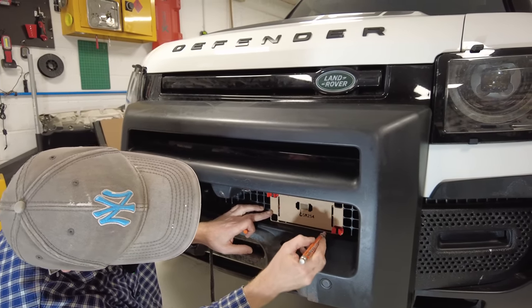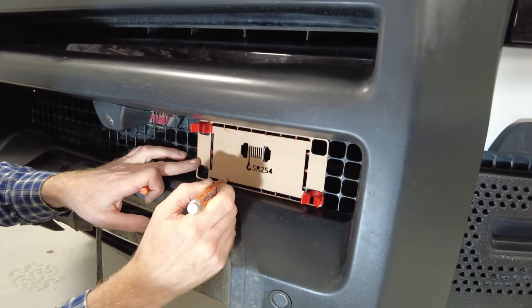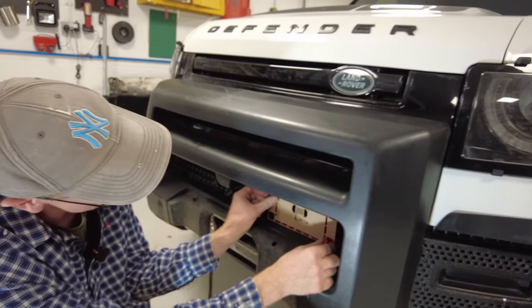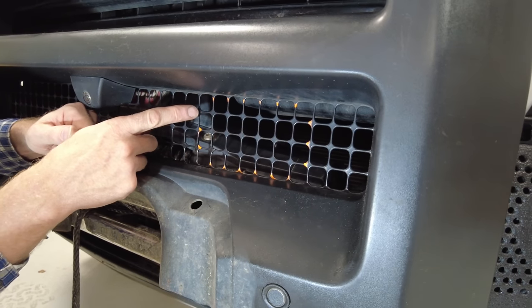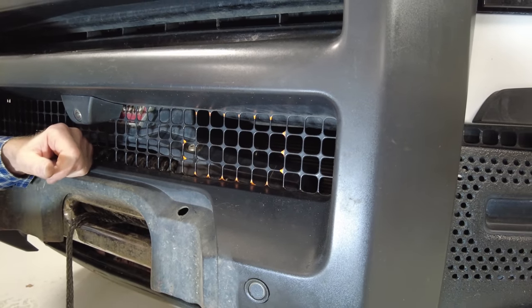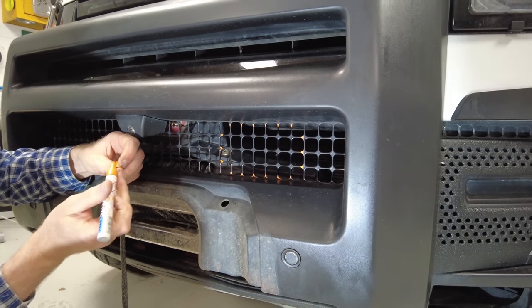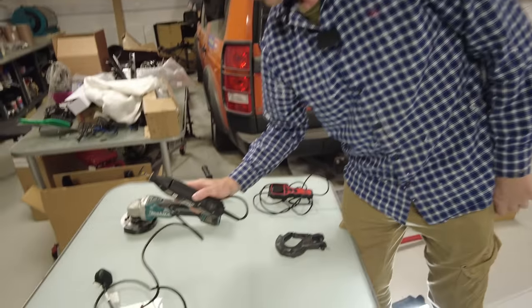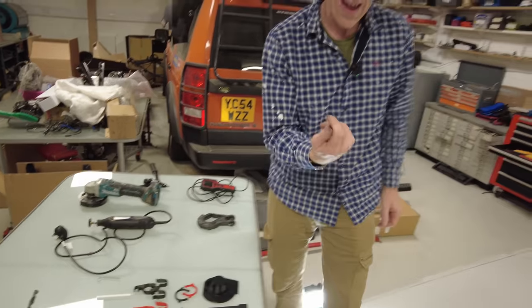Marking down there, down there, down there. That other pen was dead — got a much better one now. Hopefully that gives us the cut lines. I missed one there — there should be three down there. We want to cut as close to the square as possible. This grill is steel, so let's have a look at our cutting choices.